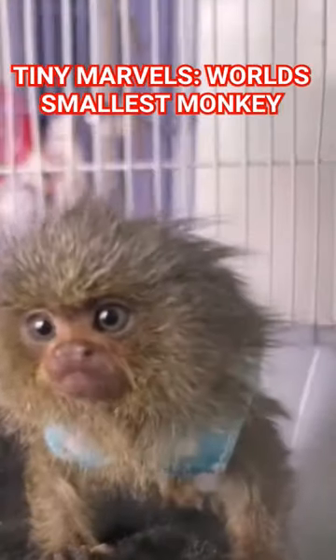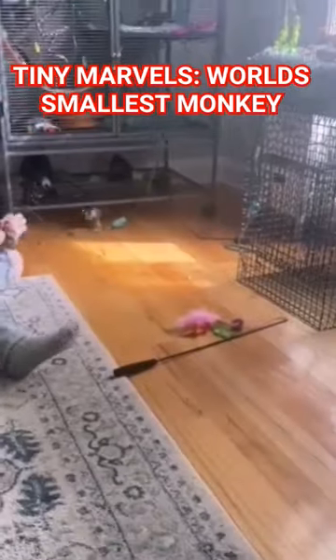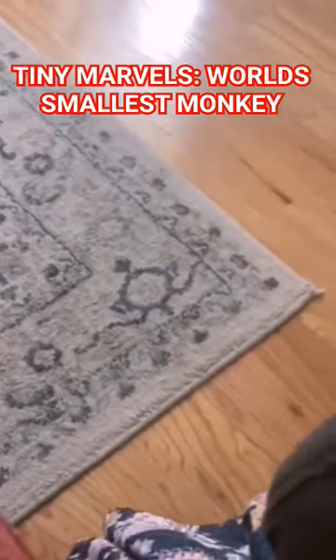As omnivore animals, finger monkeys can eat a variety of food. However, their favorite food is tree gum, resin, sap, and other fluids that trees secrete.